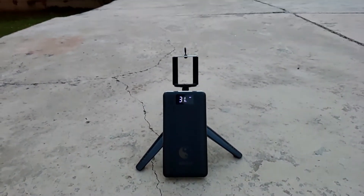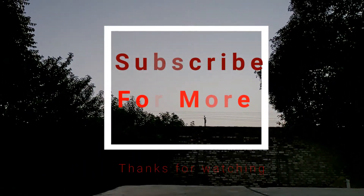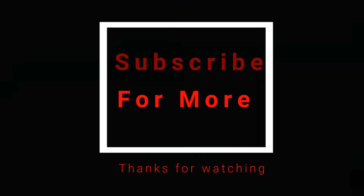It takes around 13 to 14 hours to get fully charged. The link to the power bank is in the description below if you want to check it out. Thanks for watching — subscribe to my channel for more videos like this, and I'll see you guys in the next one.